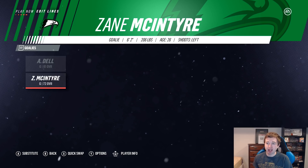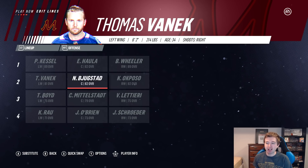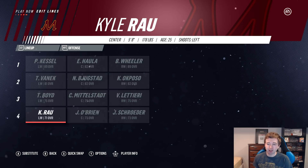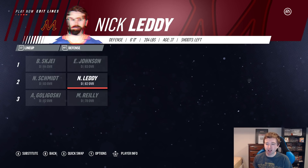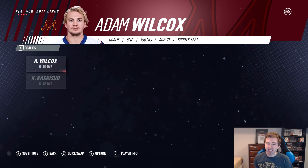Minnesota's roster: Phil Kessel, Eric Hallett, and Blake Wheeler as the first line — two pretty sick wingers. Vanek, Bukestad, and Okposo on the second. Letarry, Middlestad, and Boyd on the third. Rao, O'Brien, and Schrader on the fourth. Defense: Shea and Johnson on the top pair, Laddie Schmidt on the second, Goligoski and Raleigh on the bottom. In goal: Wilcox as the starter at only 69 overall, and Kassby Sow — who actually played for Minnesota Duluth — as the backup. Again, if he goes in for any reason the team is probably getting spanked.